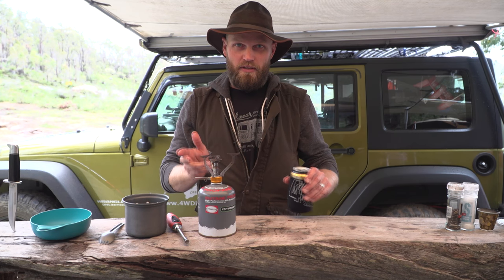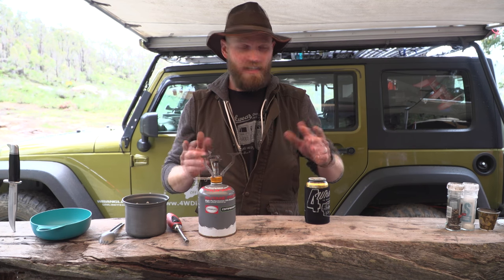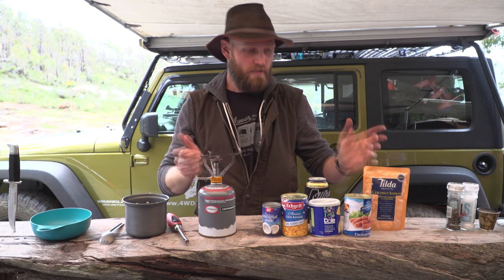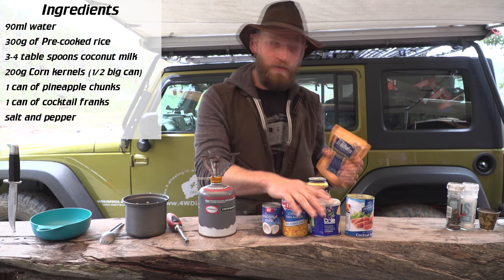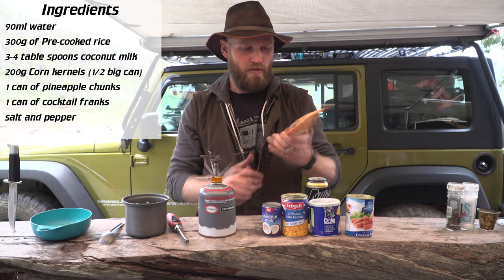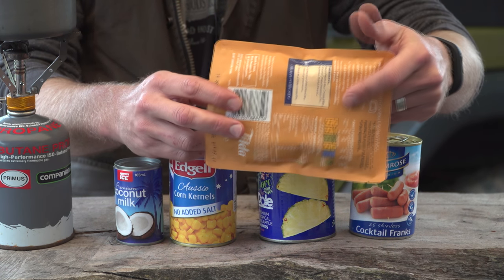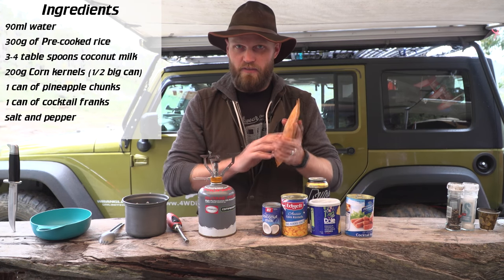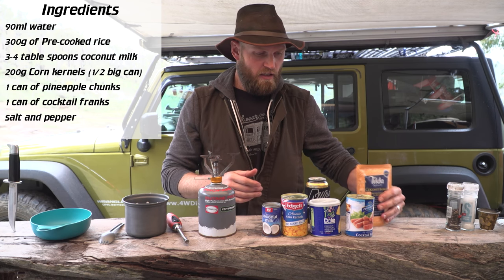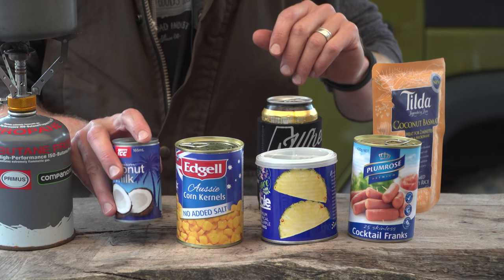On to meal number two. This one is perfect for kids and a quick throw-together - so easy. We need ingredients which are all canned food and rice. We're already using canned food so we may as well skip cooking the rice from scratch. We've got packaged microwave rice - a lot of them say on the back you can heat them in a pot even if they say you can't. I've done it plenty of times. Ingredients: coconut milk and corn kernels.